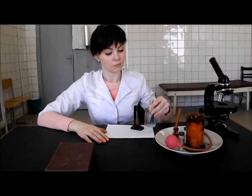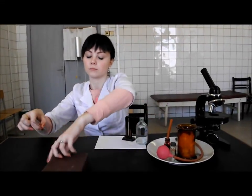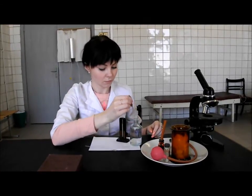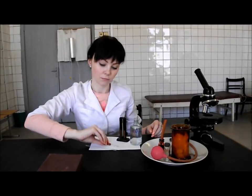Add distilled water drop by drop into the test tube using the specific pipette from the box with the mark 'water', until the color of the solution matches the color of the standards. During adding water, mix the contents with the help of the stirrer from the box.